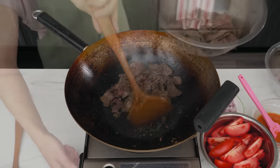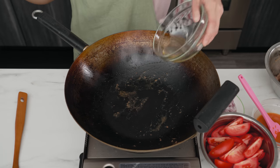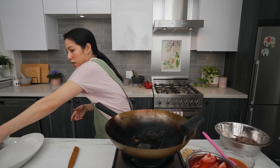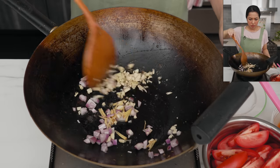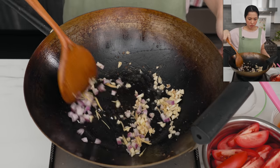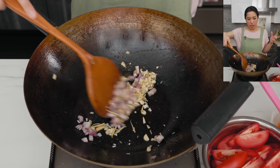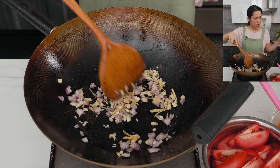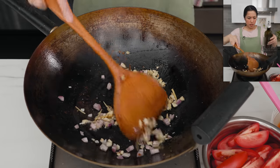Yes, I'm putting it back into the same bowl the beef was in before — don't panic, we're going to cook everything anyway. In the same pan on medium heat, add a little bit more oil, but not too much because we already have oil in the beef. Then all the aromatics go in. Give this a toss until the garlic starts to turn a little bit golden and everything smells really good.